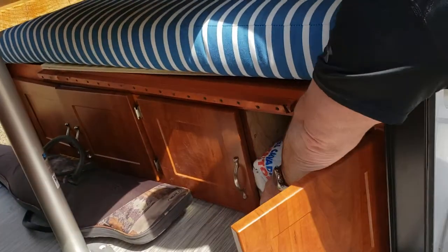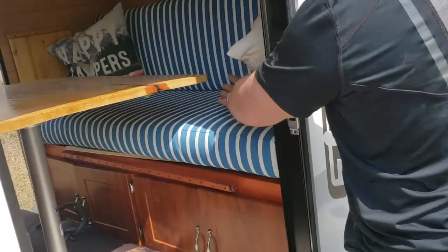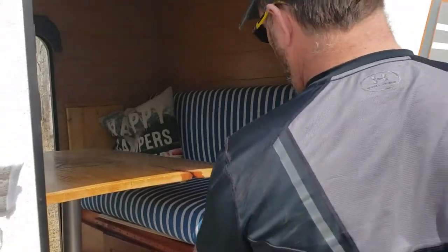What you've got to do is take the mattress out — this lifts up and there's actually a potty you can use right here. That'll be useful later.